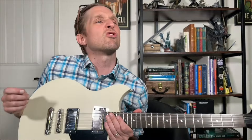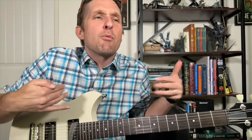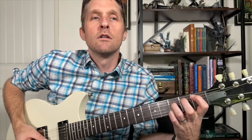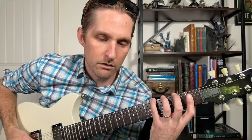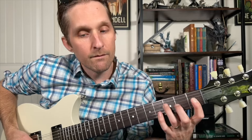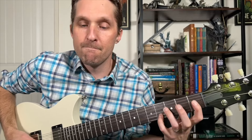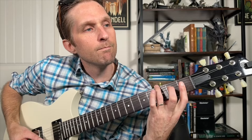We're going to practice the full riff and play through it slowly two times. This is the important part — the meat and potatoes — the real part of the song. One, two, here we go.